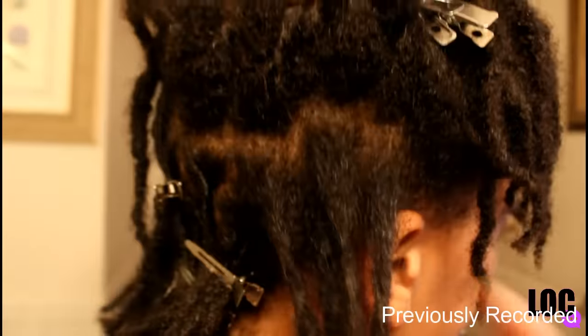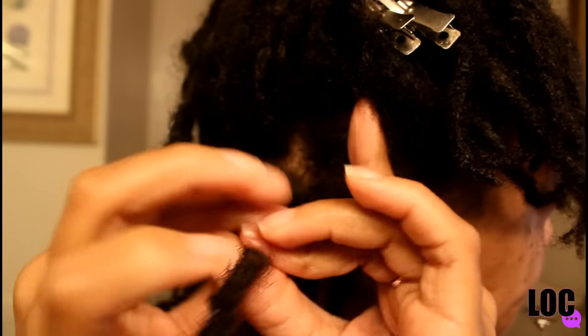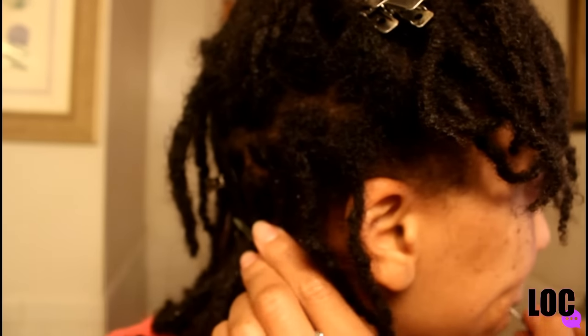I pretty much have a weird schedule. Sometimes I go every two weeks, but it mostly depends on how my hair is holding up. If my hair didn't hold the retwist after two weeks, I'll wash and retwist it. If my hair looks like it needs a good wash, I'll wash it and follow up with a retwist. I try to do it about every three weeks. If it's been a while and you want to tame your locks, go ahead and retwist — but don't do it every two weeks.